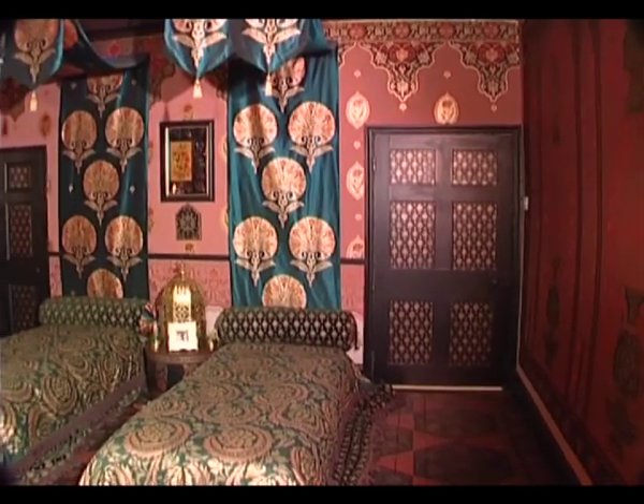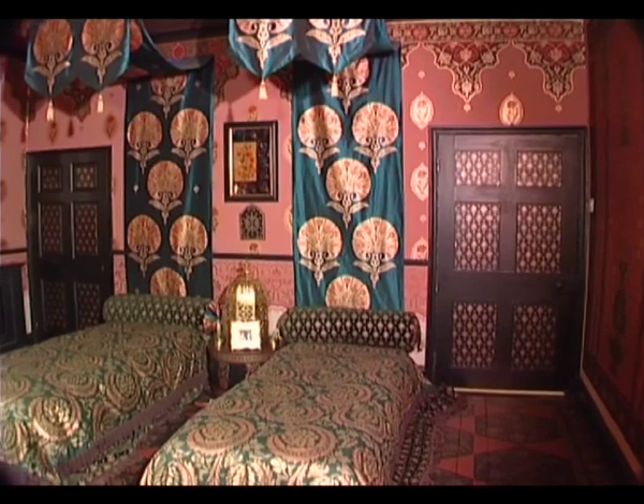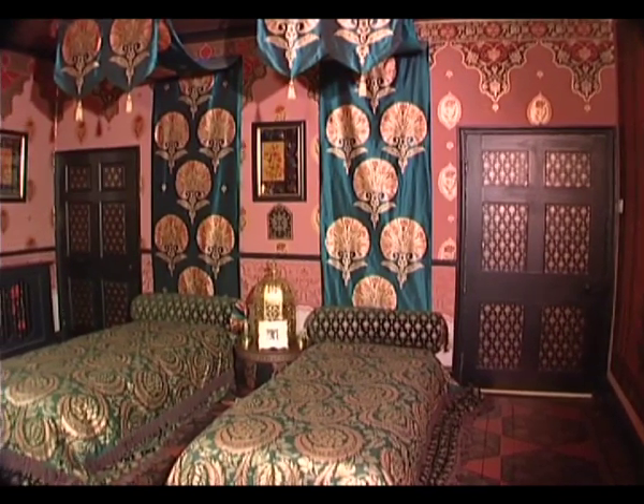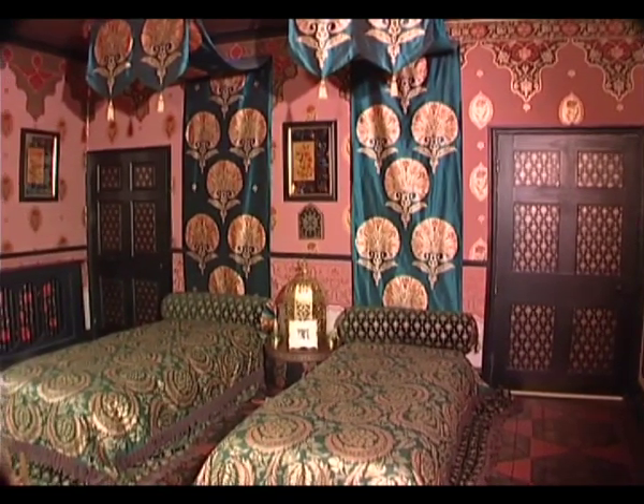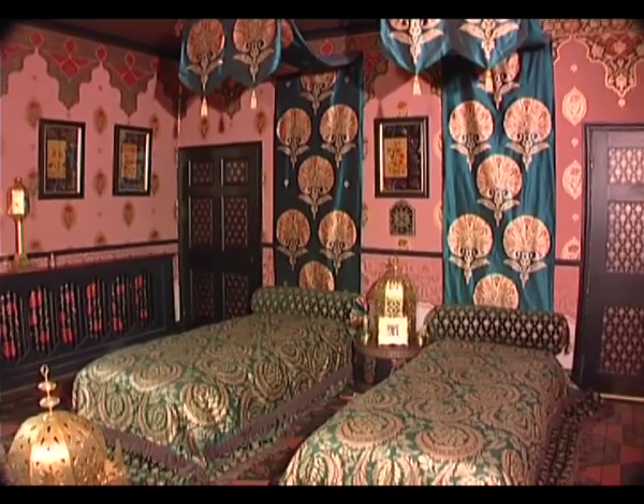This is the last room on the house tour, and it's an extravaganza of stenciling. Predominant colours are a mixture of copper, gold, red and green. I was helped by my friend Sabina, an experienced stenciler, and a team of first-timers, which included my mother.